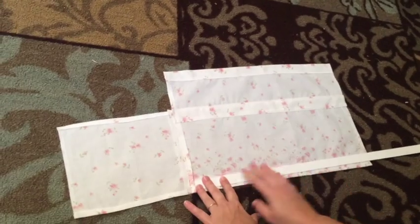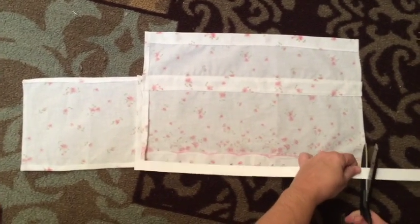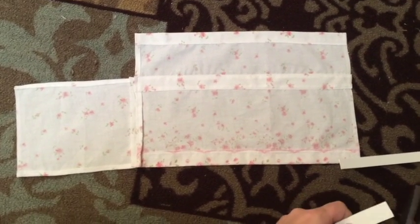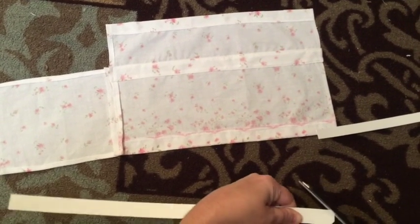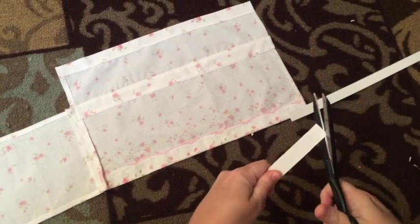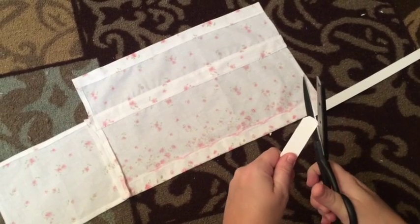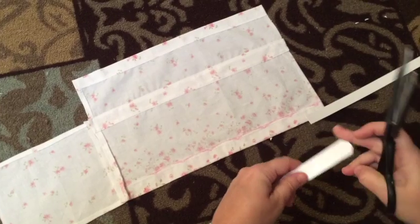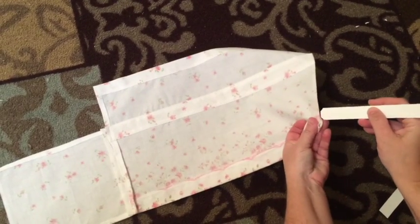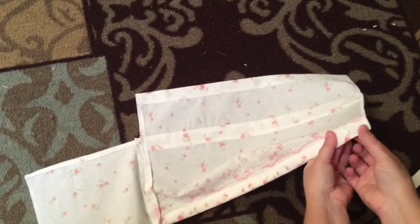So now we're going to go ahead and cut our boning. Whatever you're using, cut it to go in the bottom and the middle channels, about an inch shorter than the opening so it doesn't get in the way of closing that seam. If you're using cable ties, plastic, or anything like this, it might have a sharp edge — round that off with scissors or sandpaper because you don't want it stabbing through your fabric. If you're using wire, you might want to use electrical tape or duct tape to make those edges soft.